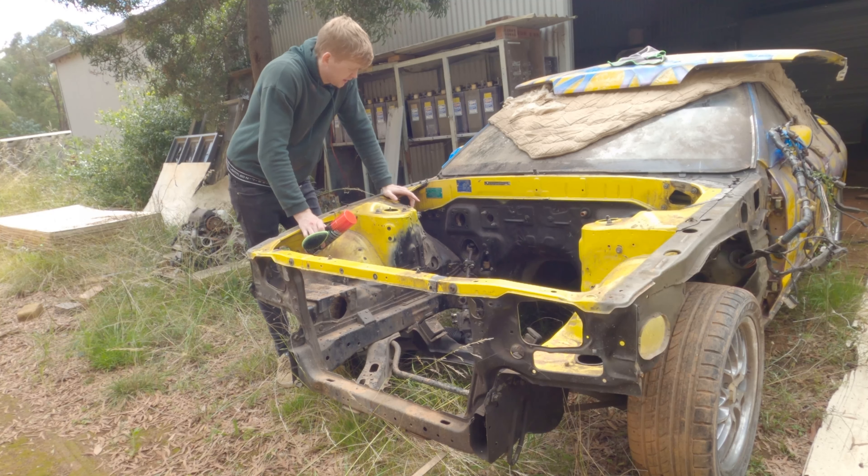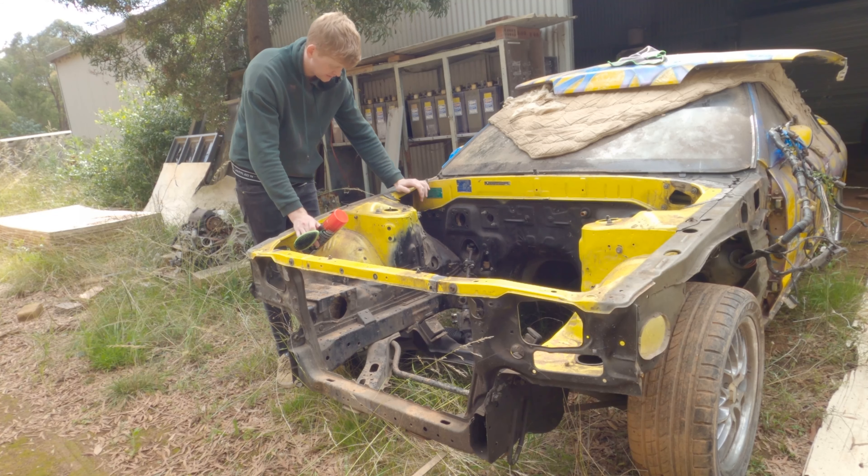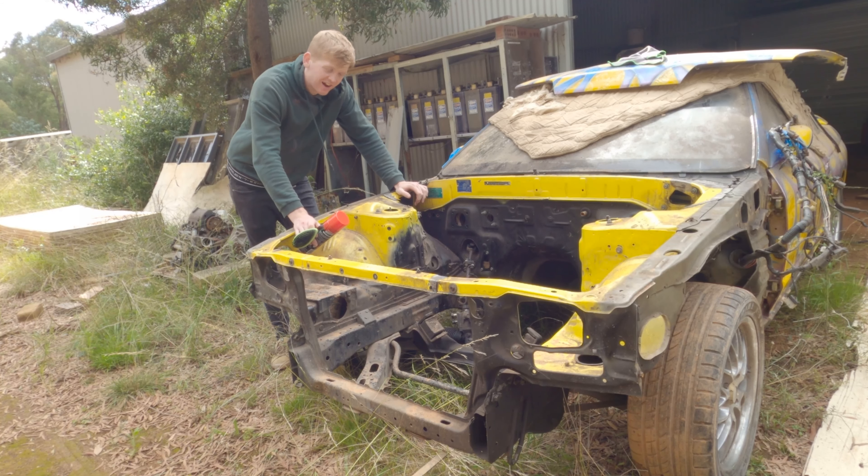Well, looks like I can't get the gurney to work, which is a major pain in the ass. So I'm going to be going through and cleaning the entire engine bay with degreaser and a scrubber. It's going to take me a while.